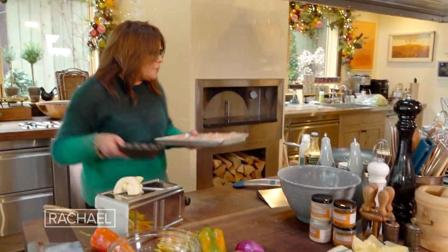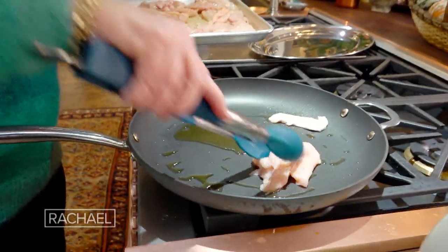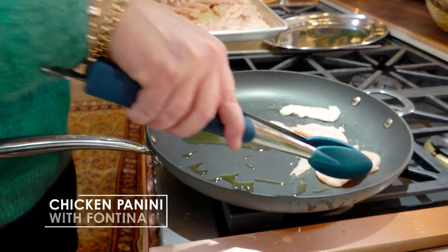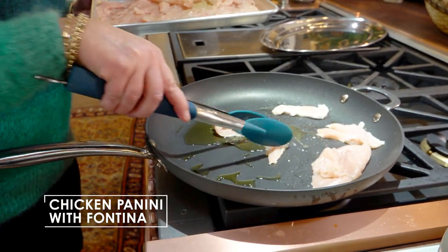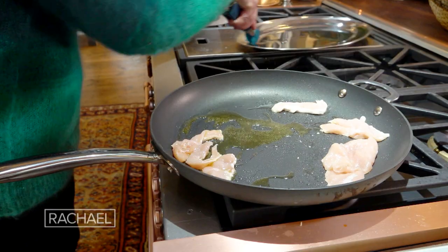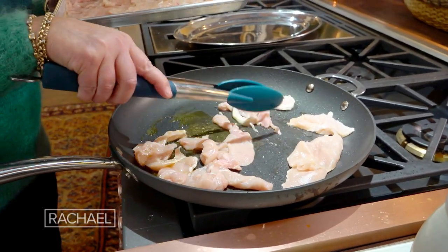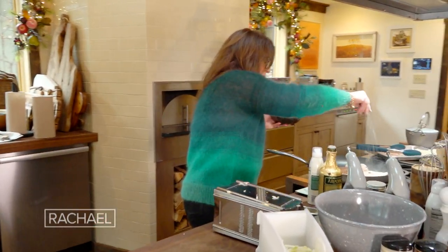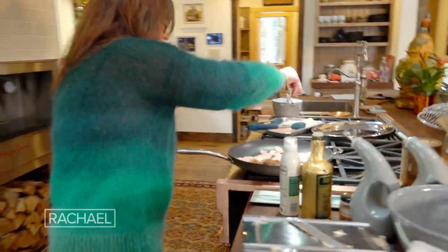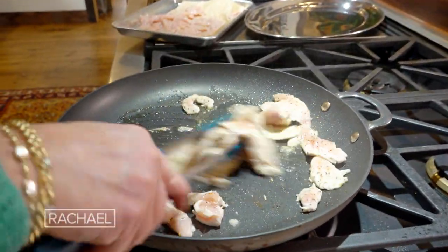With each batch that we put into our pan, we're going to sprinkle on that spice mix. You just want to keep it in a single layer as best you can. Pop it off onto a platter for each batch that you cook, so you need a reserve platter right next to your pan. Each batch will only cook a couple of minutes. Add a nice sprinkle of the spice blend, then flip the chicken and add a little more spice blend.